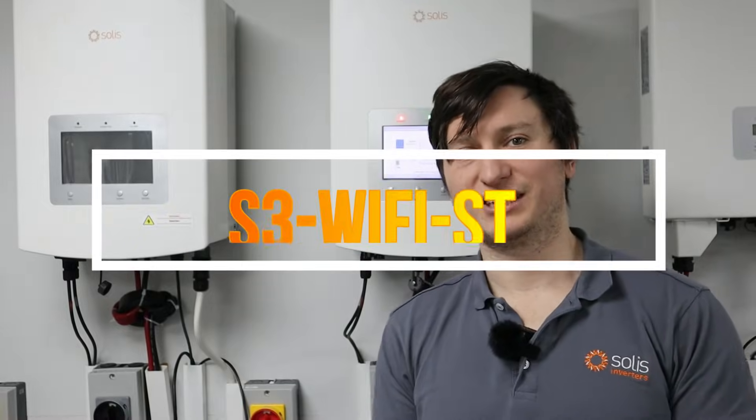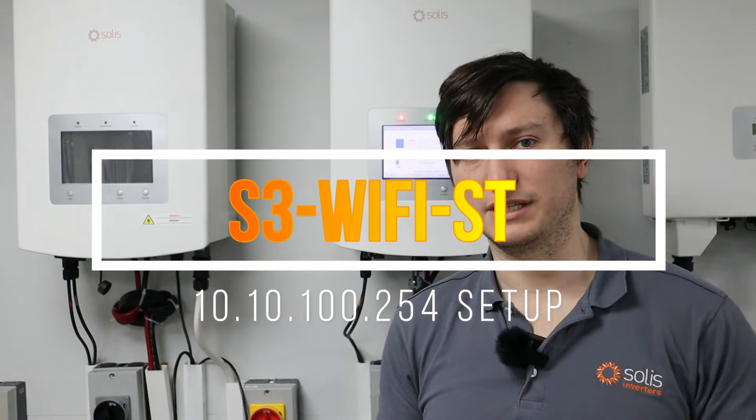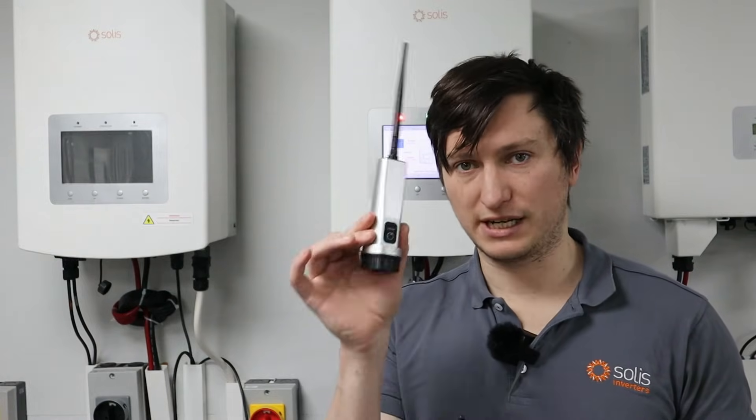Hi, good day, this is Paul from Solus. Today I'm going to be talking about another method for us to set up these data logging sticks for getting your inverter online. This is just to continue on the video that my colleague Travis did for setting up this data logger using the mobile phone app Solus Cloud.